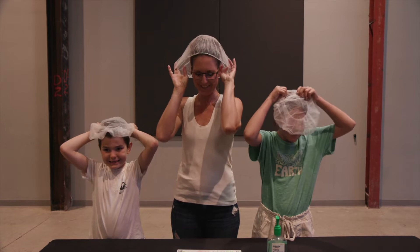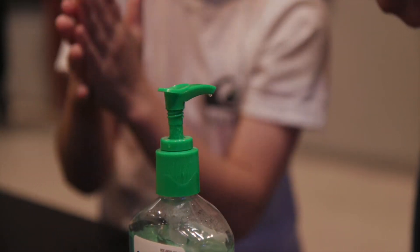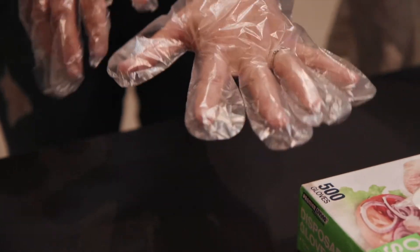Now first things first, we all need to put on our very stylish hairnets. Even if you don't have any hair, wear one anyways — they're pretty awesome. Once your hairnet's on, wash your hands with the hand sanitizer that's supplied. Next up are the gloves. Everyone who's in contact with open food must wear gloves. Now that we're all suited up, let's get to work.